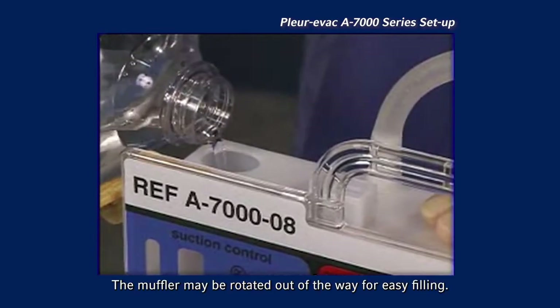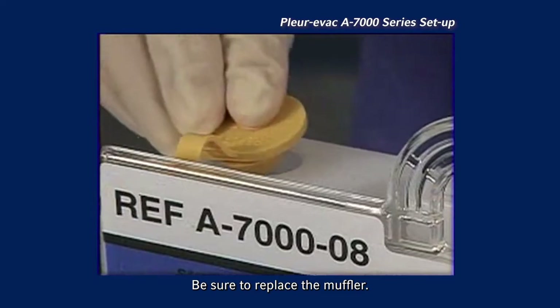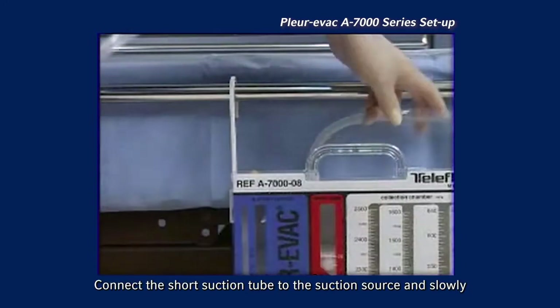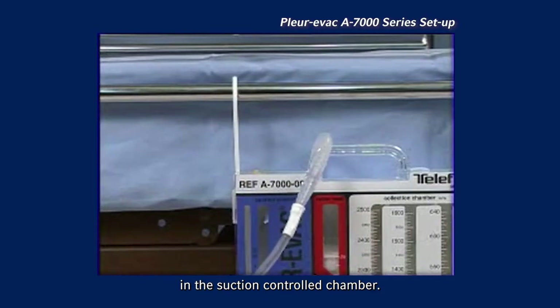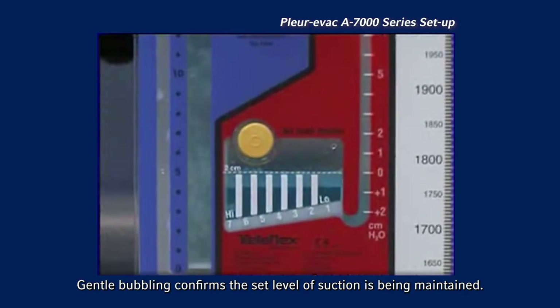The muffler may be rotated out of the way for easy filling. Be sure to replace the muffler. Connect the short suction tube to the suction source and slowly increase suction until gentle bubbling occurs in the suction control chamber. Gentle bubbling confirms the set level of suction is being maintained.